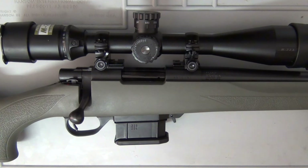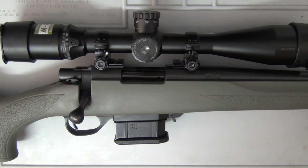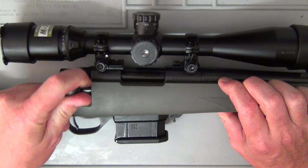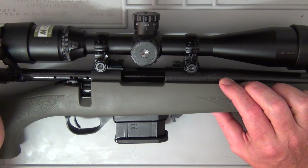Hey guys and welcome to Aussie Reviews. Today I'm checking out the Howa Model 1500 in the new mini action chambered in .223. This rifle was sent to me by OSA, or Outdoor Sporting Agencies, who are the importer for Howa here in Australia. Let me just go ahead and clear it so you can see there's no live ammunition anywhere near the rifle.